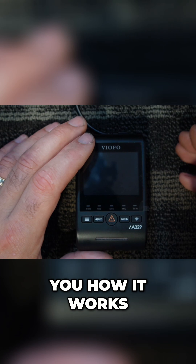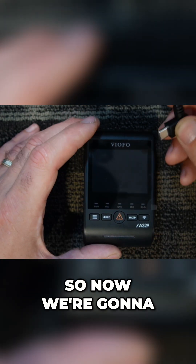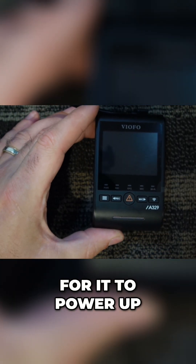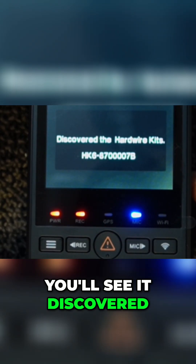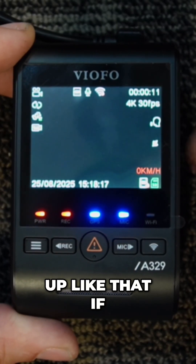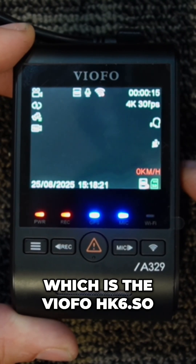So now let's show you how it works with the HK6. We're gonna plug the HK6 in at the top and we're gonna watch for it to power up. You'll see it discovered the hardwire kit — it'll only come up like that if you're using the Bluetooth hardwire kit, which is the Viofo HK6.